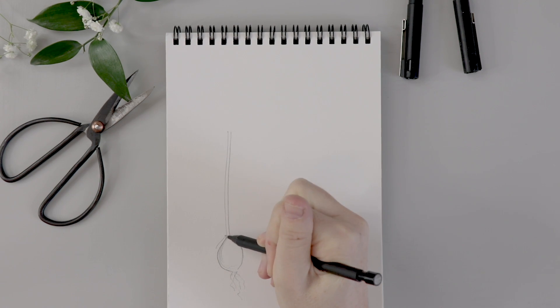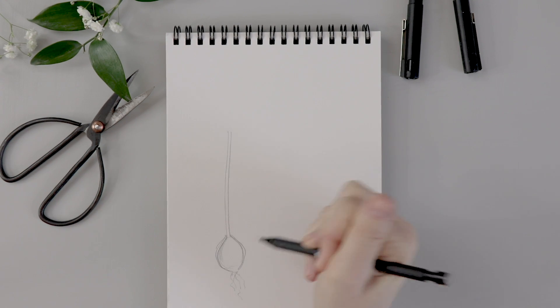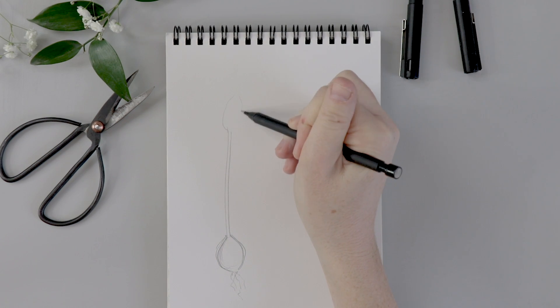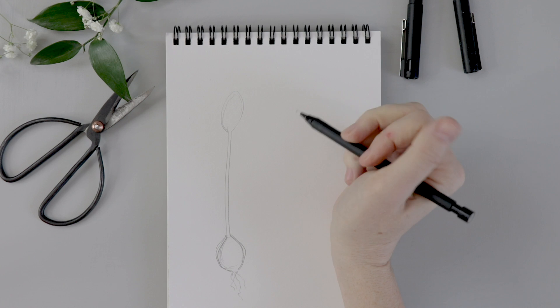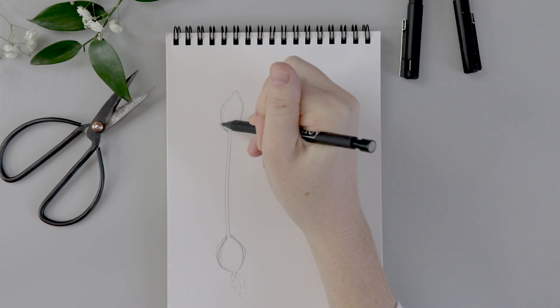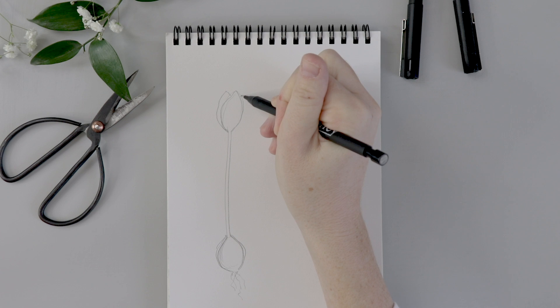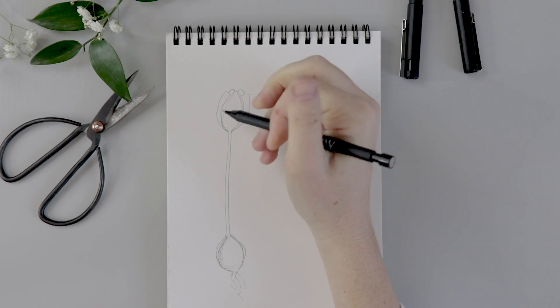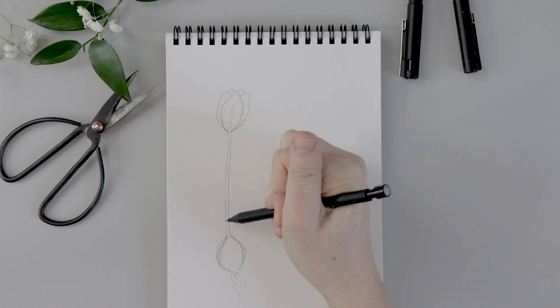I'll add the bulb at the bottom — you just start with a circle and kind of shape around it. Then for the flower, we're going to do an oval coming off the top of the stem and then refine that oval shape a little to make it a little more petal-like, then add two petals on the side. This is quite a tight tulip — maybe two more points in behind — and a vein down the center of that first petal.